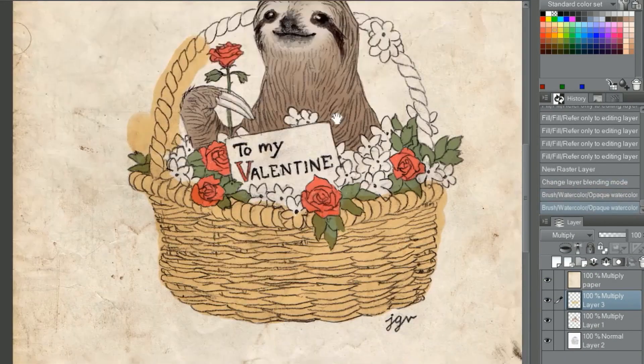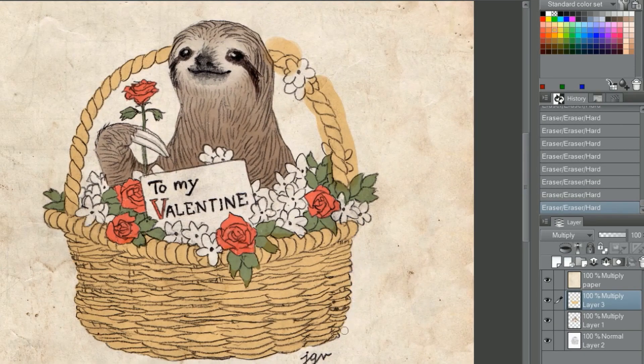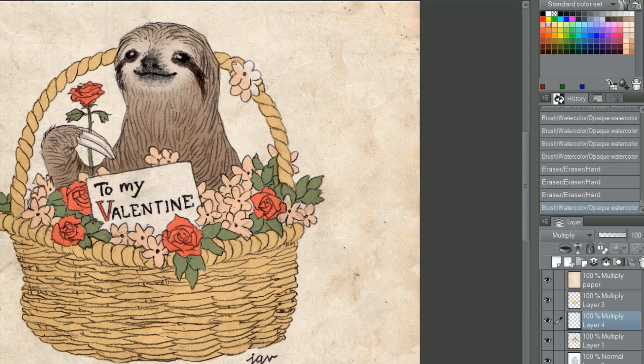For the majority of my art, I scan the hand drawn piece and open it on Clip Studio. The first thing I do is adjust the levels to both darken the lines and brighten the white areas. Once it's ready to be colored, I create a new layer, set it on multiply, and start painting.